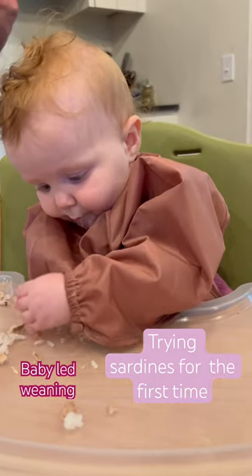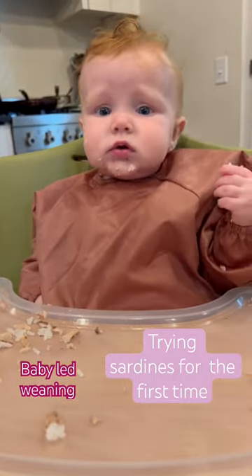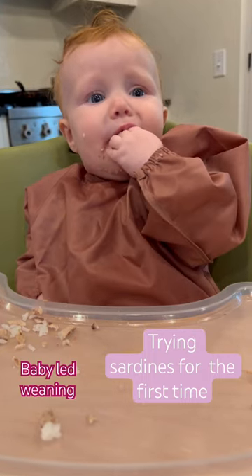So we are definitely going to try it again over the next couple days and see how she keeps taking to it.